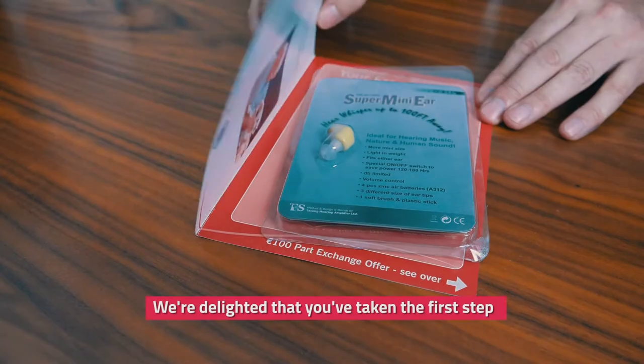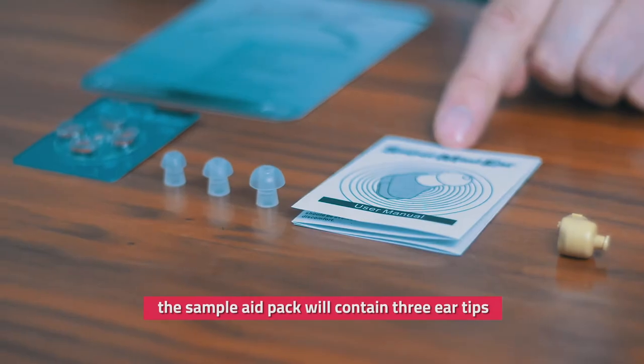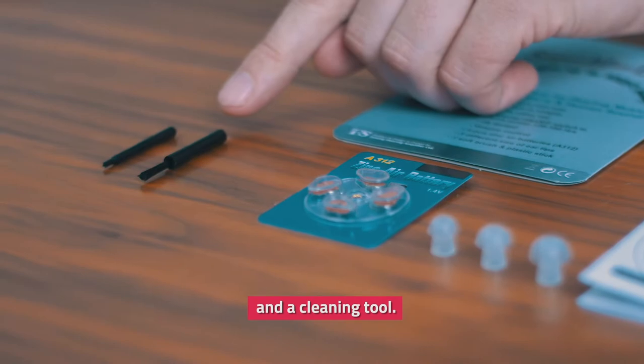We're delighted that you've taken the first step to improve on your hearing. This sample aid will allow you to experience amplified sound. The sample aid pack will contain three ear tips, a pack of four batteries, and a cleaning tool.